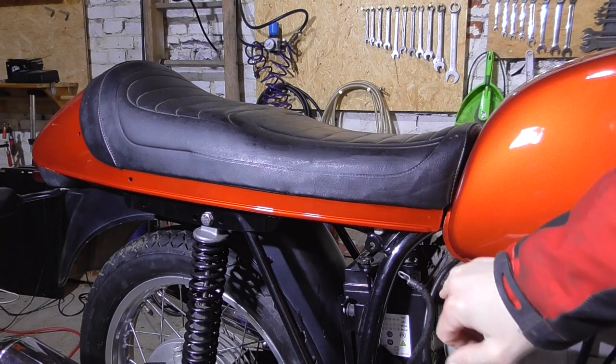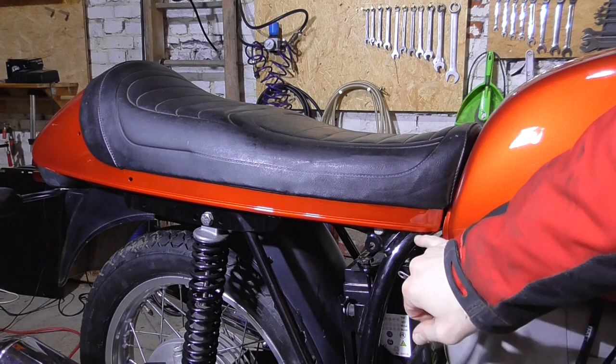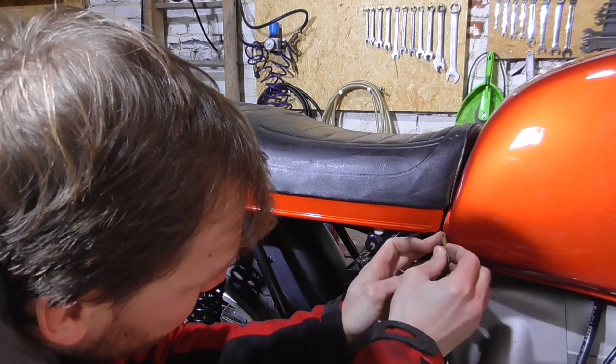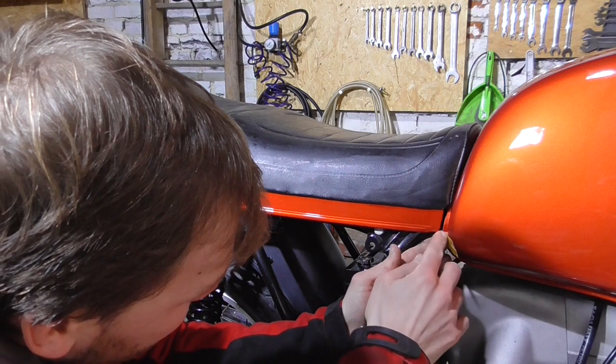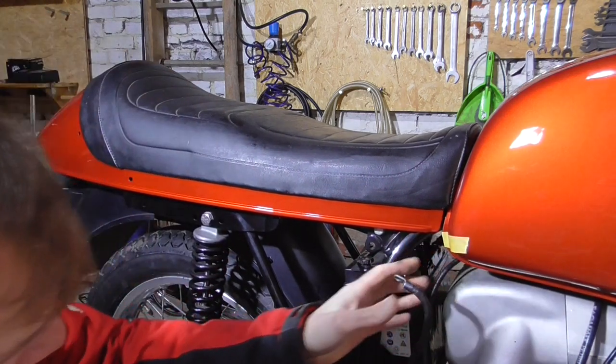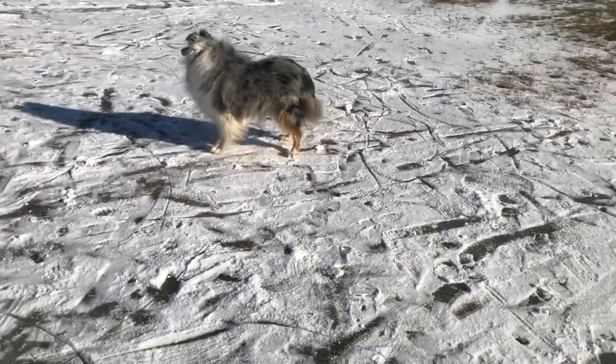Now I want to mark this edge so the person doing the stripes later will know where it goes. All the red parts are sitting at the pin striper right now, waiting for the golden lines. When that's done, we will actually finish off this project. Thank you for watching, and subscribe!